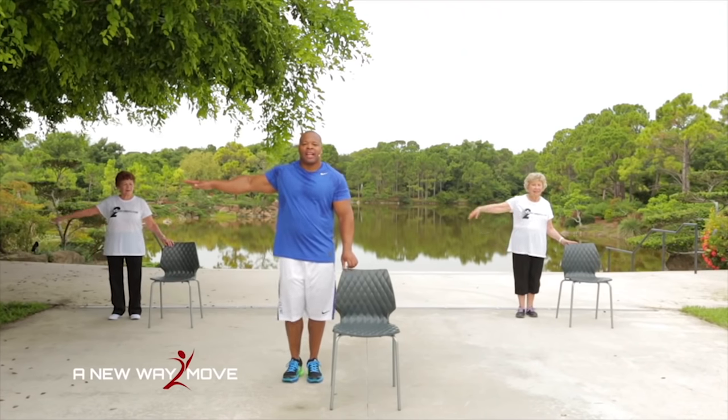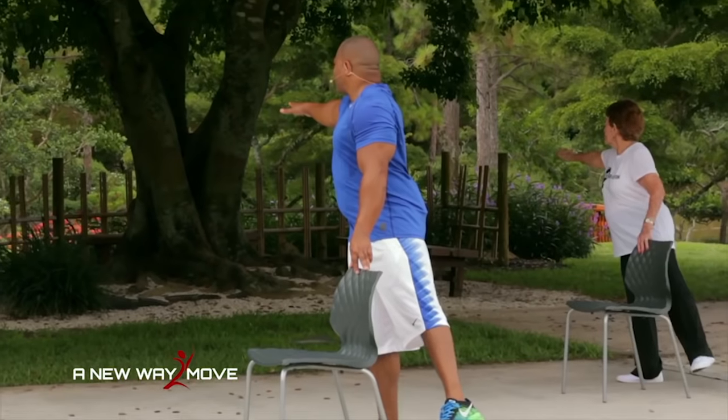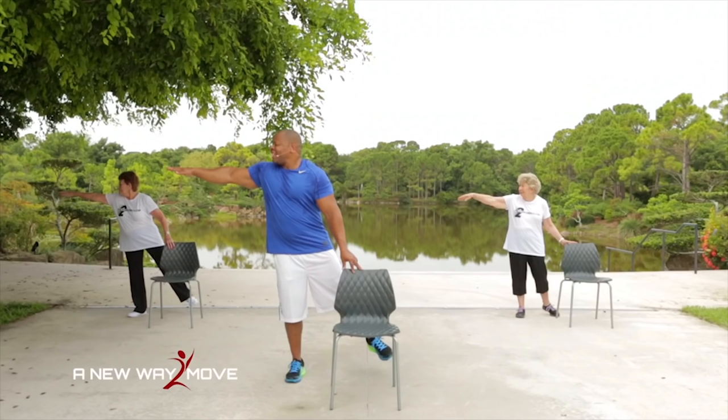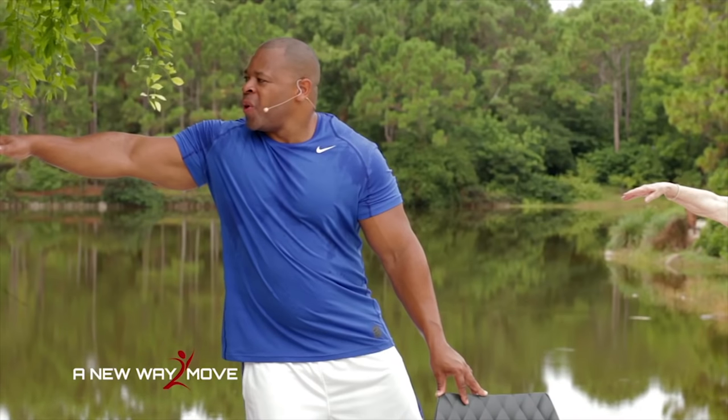Arm is out here, leg lateral, and now watch — I'm going to look towards my hand, just like that, and hold. 10, 9, 8, 7, 6, 5, 4, 3, 2, 1.